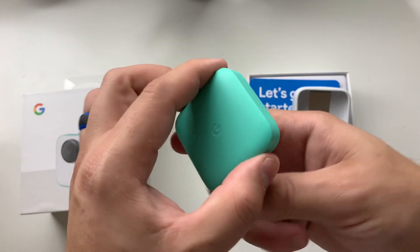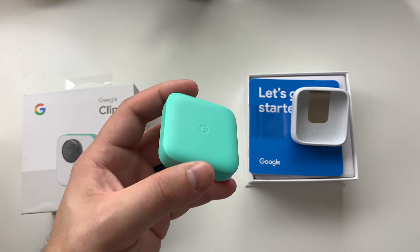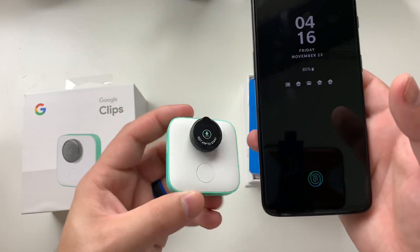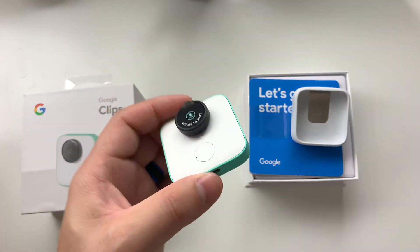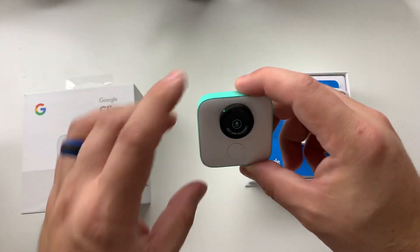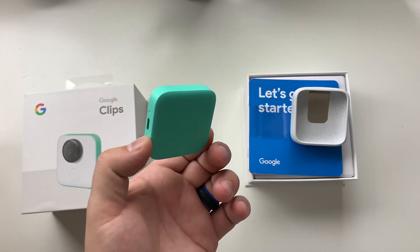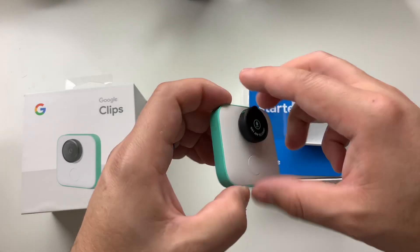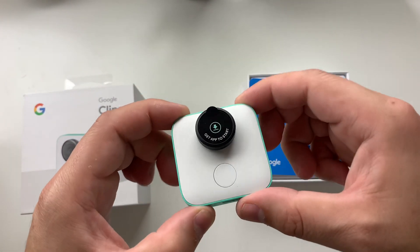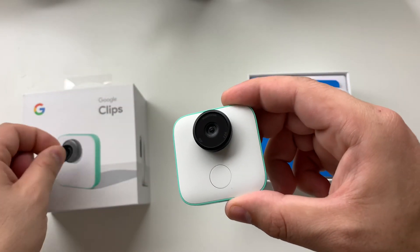Let's give you a comparison on how big this is. I have my OnePlus 6T here and you can see it's pretty tiny, so it will not get in the way if you just wanted to put it somewhere. A lot of people said they just put it up on a shelf to capture moments if you're around your kids or pets.